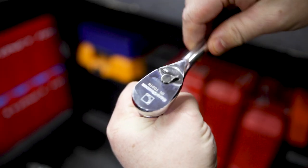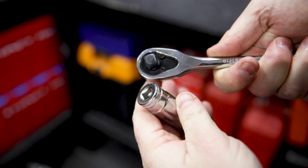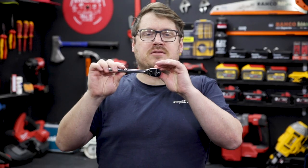In both drive sizes you've got an 84-tooth quick-release ratchet with a teardrop shaped head. That teardrop shape makes it less bulky, but when you're in a tight space it gives you a bit of room for lever action as well.